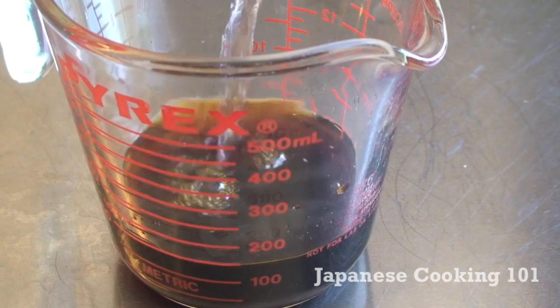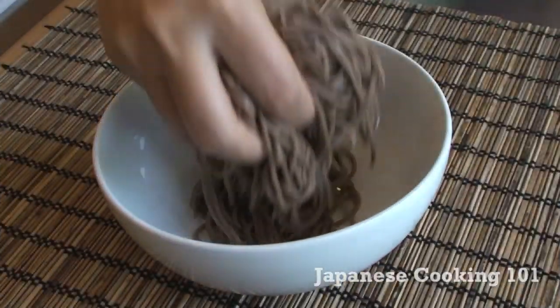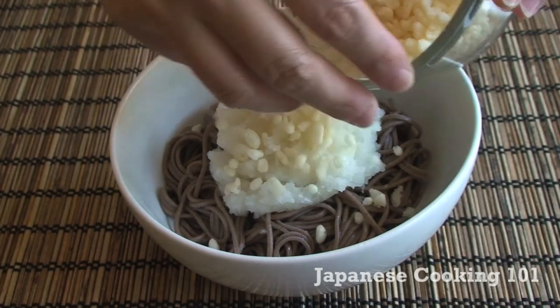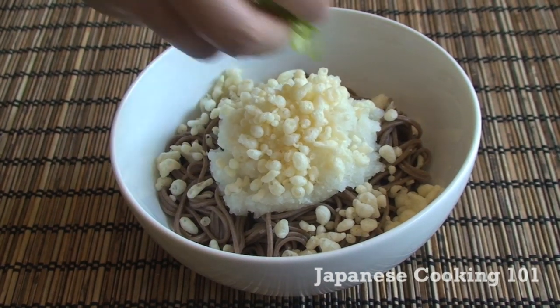Mix one part mentsuyu concentrated sauce and two parts cold water. Place cooked and cooled noodles in a bowl. Top with grated daikon, tenkasu fried tempura batter, and green onions.